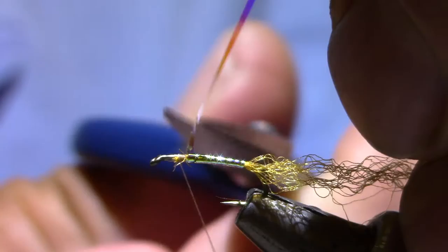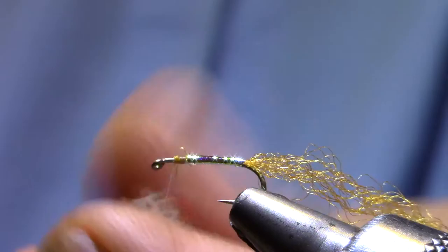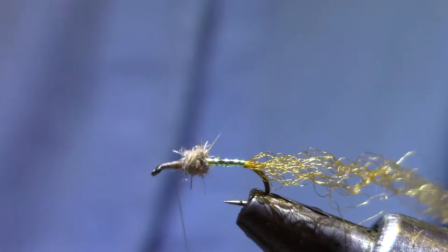To get the deer hair to spread out, I'm going to get a little dubbing ball here. You can use anything you like — this is a Hair-Tron, I think. Hair-zero works, superfine would work. I just want to be able to tie a relatively tight ball and leave some hook shank in front. I've made a layer of thread on there to help hold the deer hair.